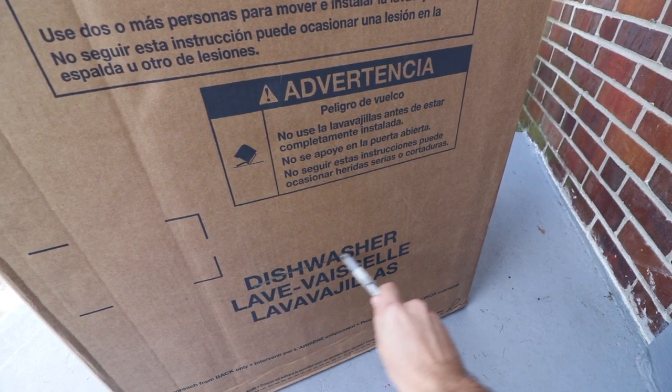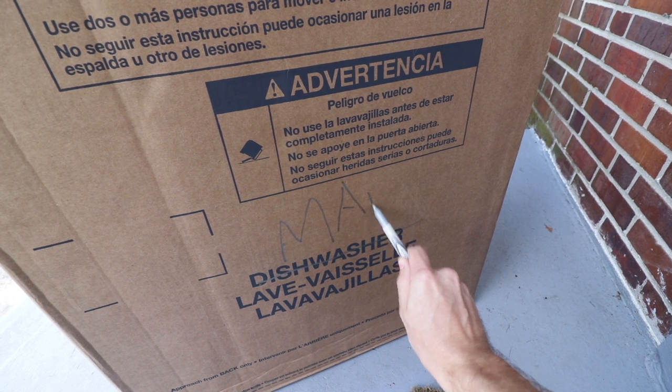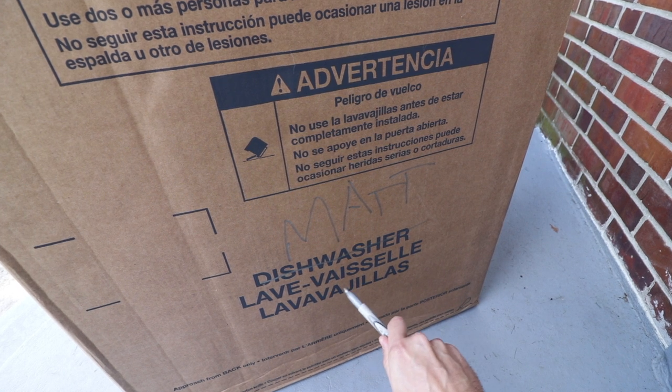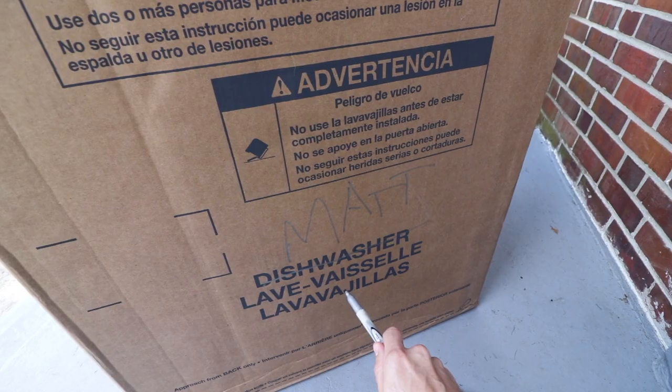That's so stupid. I hate it when they spell my name wrong. My name is Matt. And it is very derogatory when you call me dishwasher. Lava Visele's Lava Vajala. That is not my name. My last name is not Lava Vajala's.